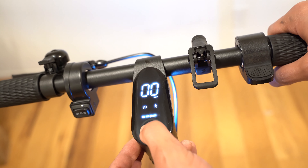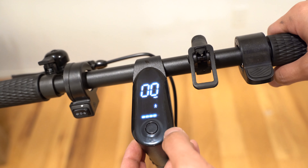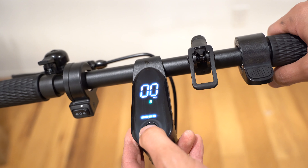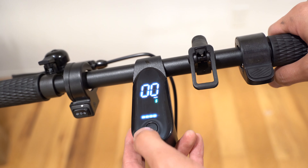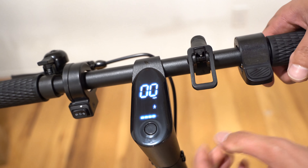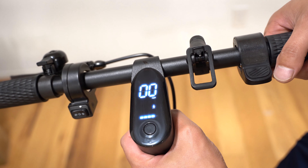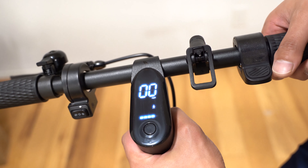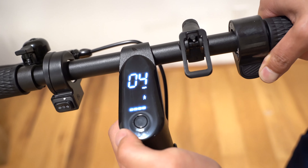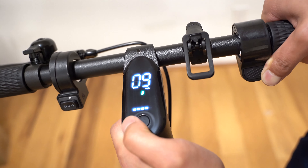To turn this on, press and hold the power button for three seconds. Looking at the display, we have the current speed in miles per hour, the gear, and the battery level. If we press the power button once, it turns the headlight and tail light on; press it again to turn it off. Press it twice and it goes from pedestrian mode to eco mode, then D mode, then sport mode, and pressing twice again cycles back.